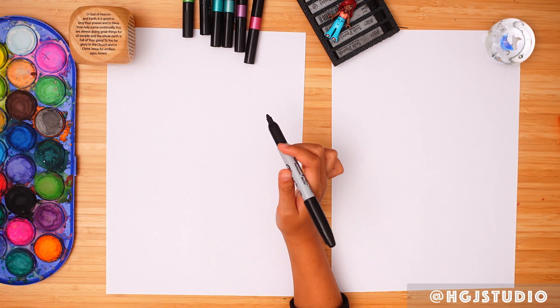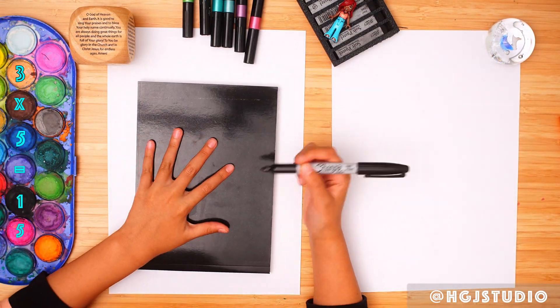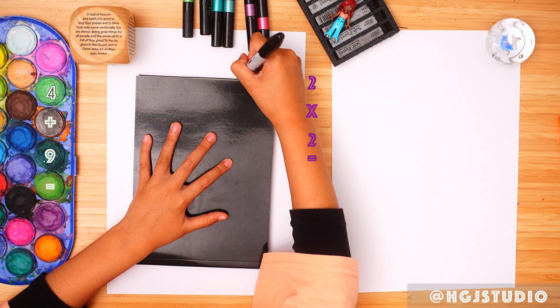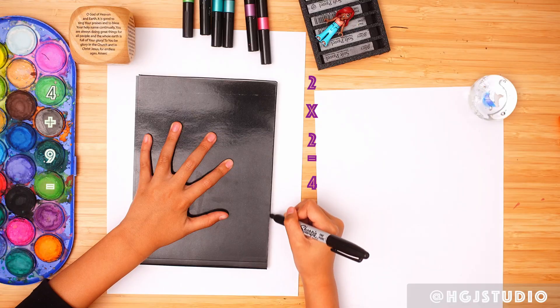Let's do Sharpie. Yes! And then I'm going to, with a book, trace around it for the frame of the picture.